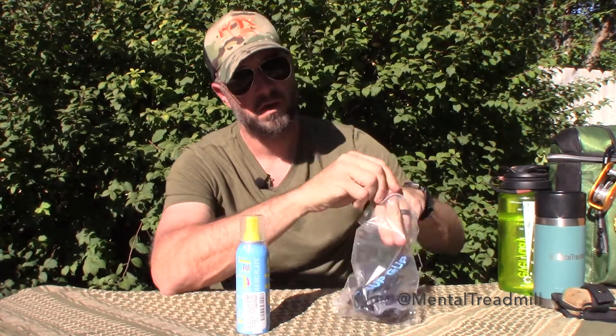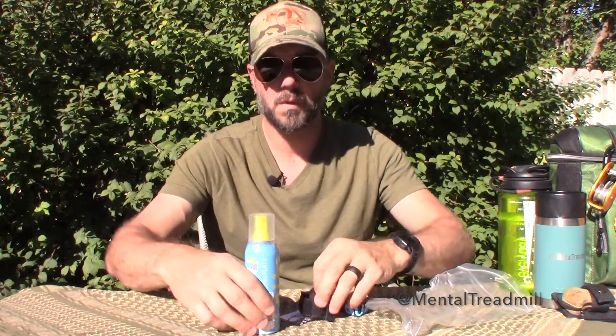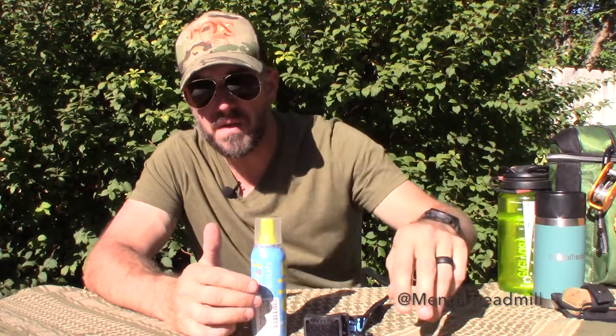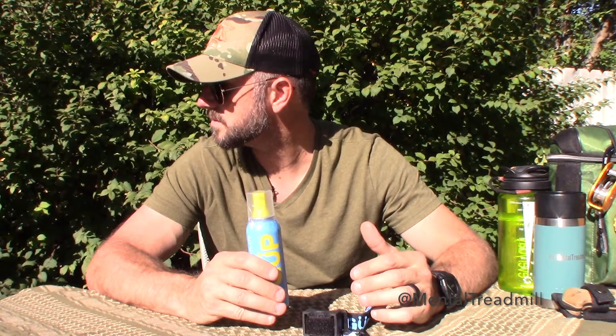So what do I have here? It's called Goop. How did I find out about this? Well, I saw some people with bicycles and they had a big old can strapped to their bike. I said, 'What is that can?' Turns out it's an emergency inflator — and that sounds tremendous.